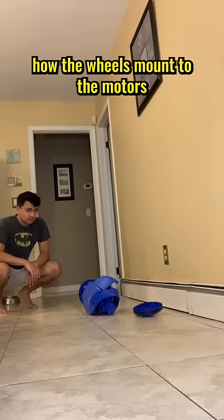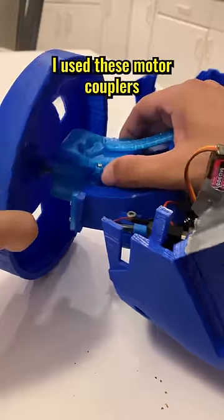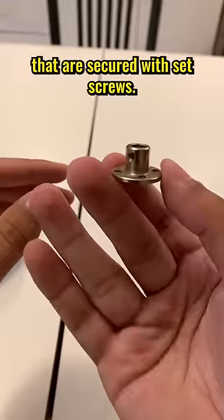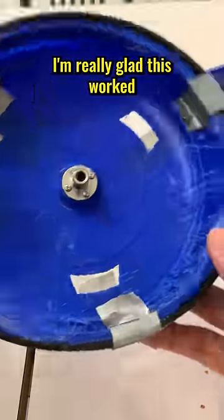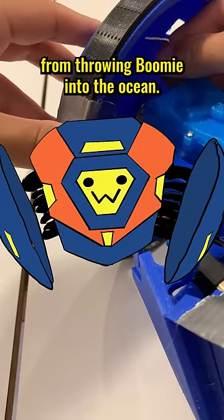This week I changed how the wheels mount to the motors because the wheels keep falling off. Instead of a tight press fit, I used these motor couplers that are secured with set screws. I'm really glad this worked because I was one more broken wheel away from throwing Boomy into the ocean.